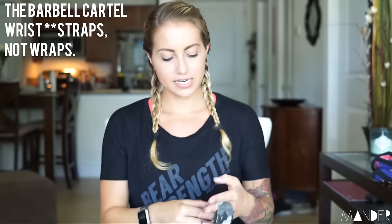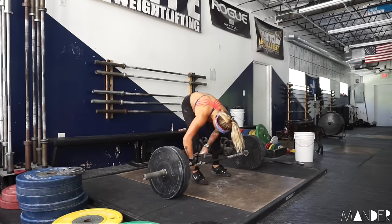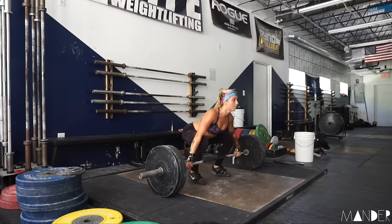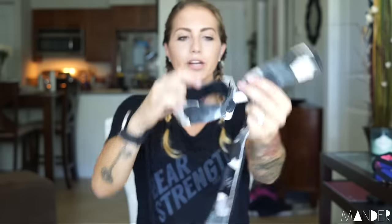Next item in the bag: the Barbell Cartel wrist wraps. I actually used these today for snatch pulls. Basically the purpose of these is to be able to have a grip on the bar when you're doing things like snatch grip deadlifts and snatch pulls. Some people snatch with these on — I can't do it because it makes me nervous it's going to get stuck. You put the wrist wrap on, there's a padded part right here, slip it onto your wrist, then wrap this part around the barbell so you're able to hold on to the bar during your pulls without destroying your grip. I really like the Barbell Cartel ones because the padded part on your wrist is soft, as opposed to most wraps where the entire thing can dig into your wrist.